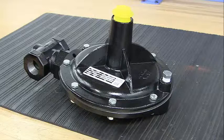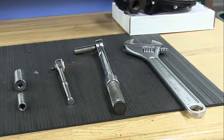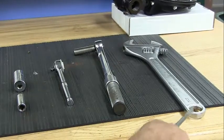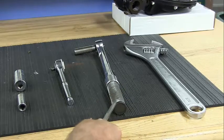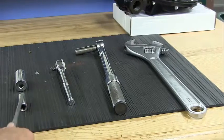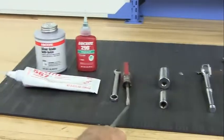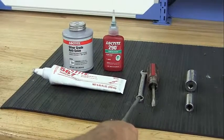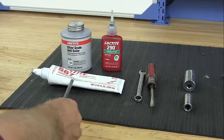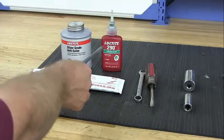When making repairs, use only genuine Jordan valve parts available for immediate shipment from the factory. The tools you will need for the disassembly and assembly of the Mark 608IS are: an 18-inch adjustable wrench, a 300 inch-pound torque wrench with half-inch socket ratchet, 9/15ths and 7/8ths inch sockets, a flathead screwdriver, a half-inch wrench, Loctite tight thread sealant, silver grade anti-seize, and Loctite 290.